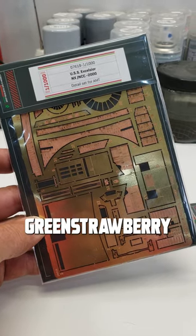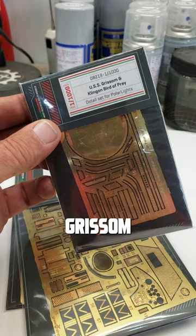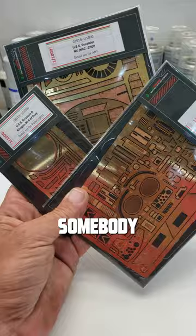Working on three unpackagings for Green Strawberry. We're going to be doing the 1:1000 USS Excelsior Photo Etch, the 1989 Batmobile, and also the 1:1000 USS Grissom and Klingon Bird of Prey. I'm going to have to buy two out of three of these kits, or find somebody to use these two on a video build series for HobbyLink International.